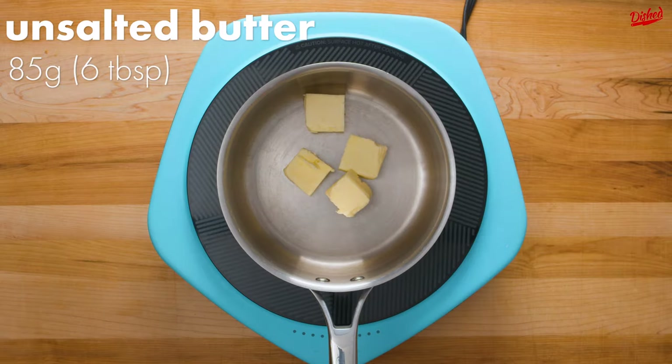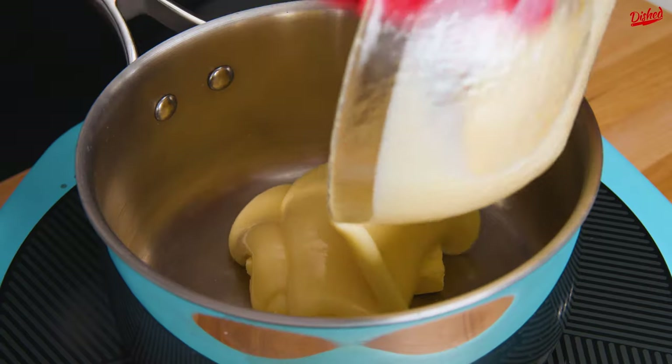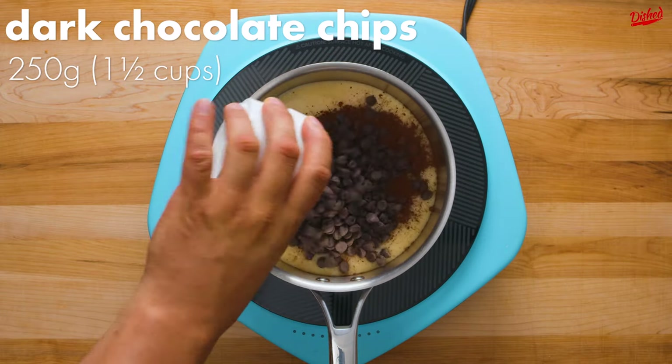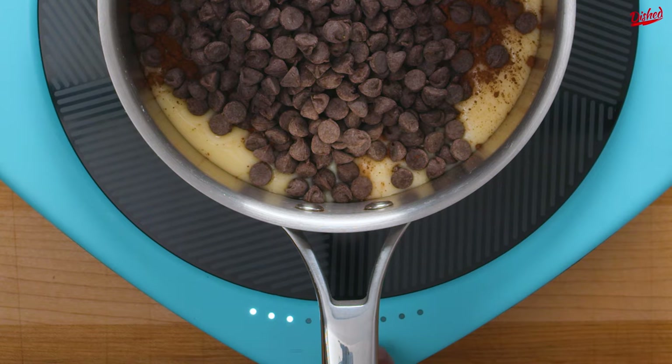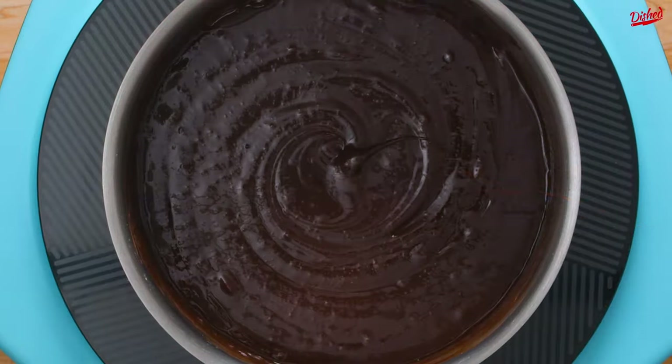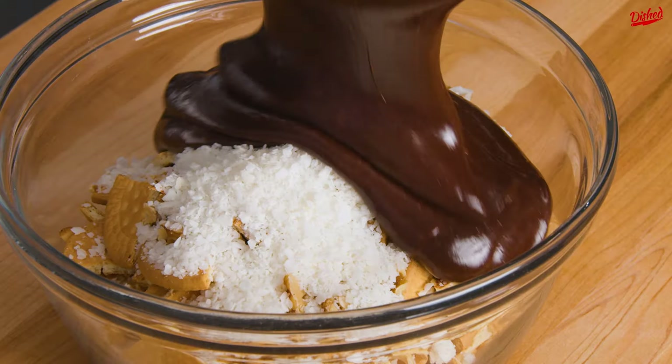Set that aside and add about 6 tablespoons of unsalted butter to a pot, followed by 1 can of sweetened condensed milk. To make it chocolatey, add about 3 tablespoons of cocoa powder as well as dark chocolate chips. Turn the heat to medium and stir until the chocolate has melted and everything is well combined — this will take a couple minutes of stirring.